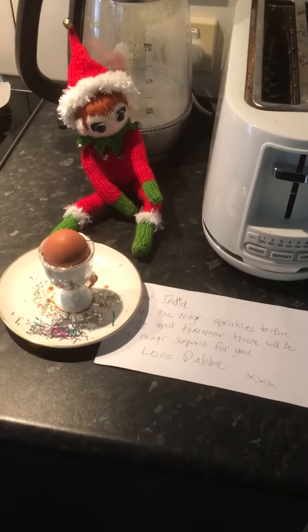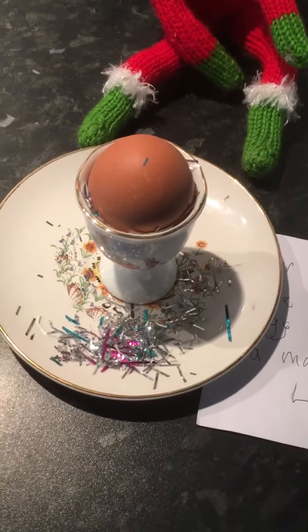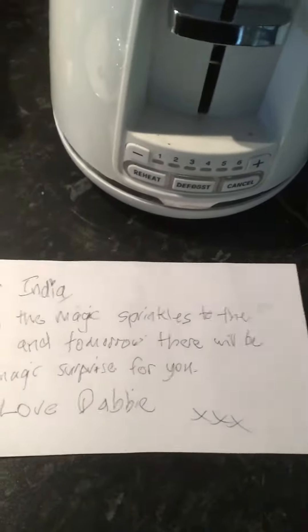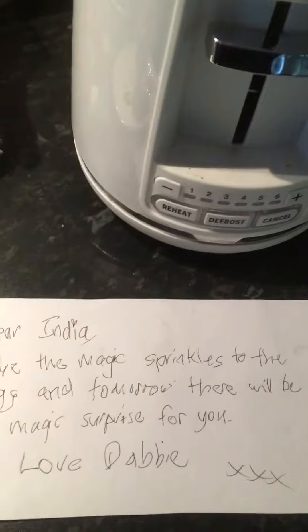Day 15 and there's some magic at work. Debbie's left us an egg with a whole lot of tinsel sprinkles and a message saying, 'Dear India, glue the magic sprinkles to the egg and tomorrow there'll be a magic surprise for you. Love Debbie.'